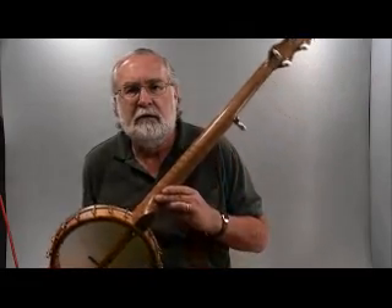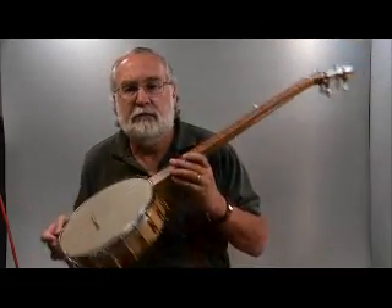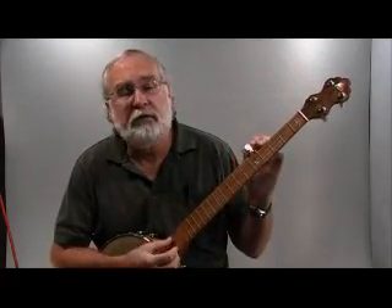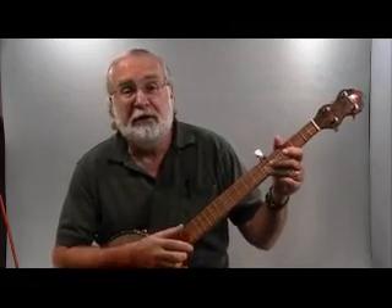Hey there. I have a very nice Will Fielding Rooster model here. It's a book neck on an 11-inch pot, one of Will's bridges. I figure with a model called the Rooster, I really can't play anything but Cluck Old Hen, so here's Cluck Old Hen.